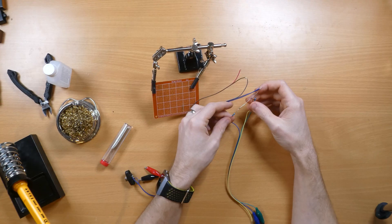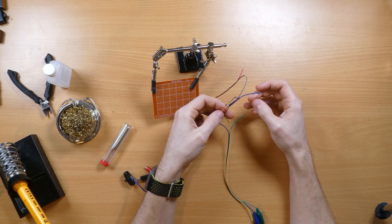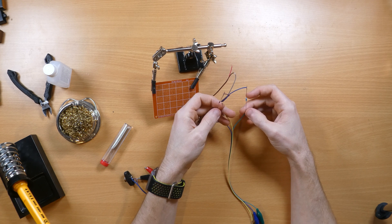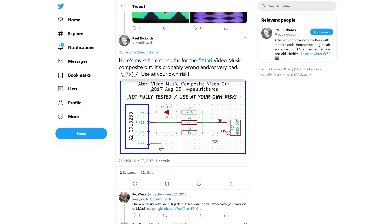With the varnish drying in the garage, I turned my attention to actually getting a video signal out of this thing. When I first got my hands on it I cobbled together a proof of concept circuit based on a schematic I found on Twitter, posted by a user called Paul Ricards a few years back. With the presence of the separate luma and chroma signals, the temptation was very strong to keep those separate rather than combining them into a composite output, so I gave it a go and it worked very well.